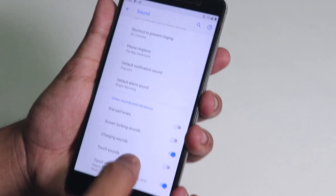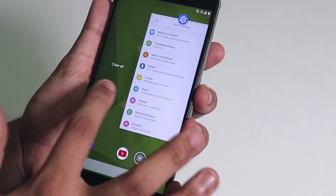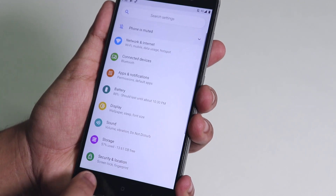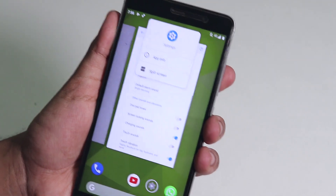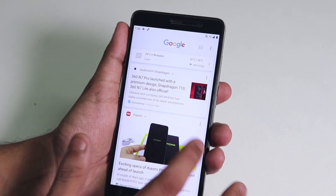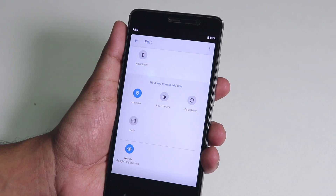The Android Pie new recent apps panel is running pretty smooth, considering this is a very early build. You can switch between apps very quickly, and from here you can send a particular app into split screen. The recent apps panel is totally stock Android Pie and working super fine. You can also add stuff to the quick settings panel.